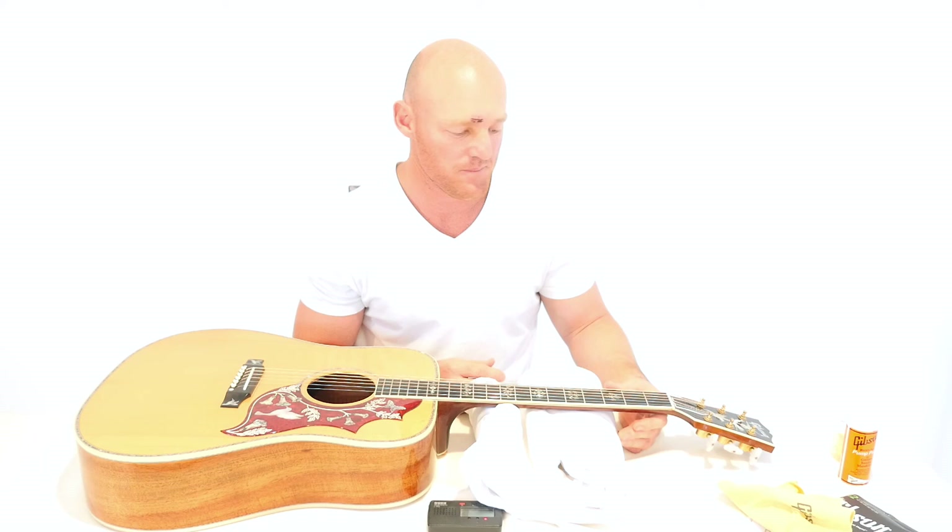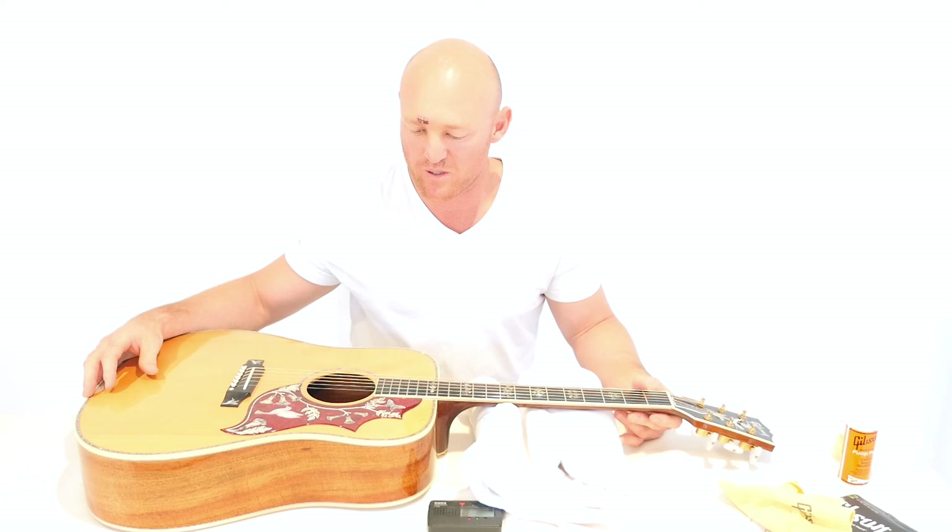I hope you enjoyed the video and I hope you got something out of it. Hopefully next time we'll get some more close-ups of what I'm doing here. If there's anything you'd like to see, or if you're a beginner guitarist and you want some questions answered, please leave the comments below. Please check out my music at www.johnolzard.com — that's J-O-H-N-O-L-Z-A-R-D.com. Hope you enjoyed the video. Bye.